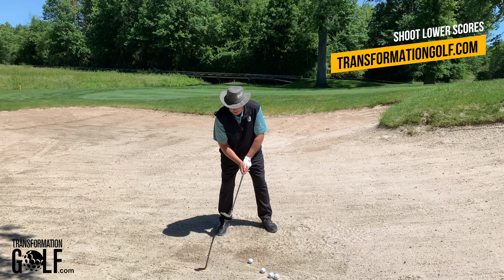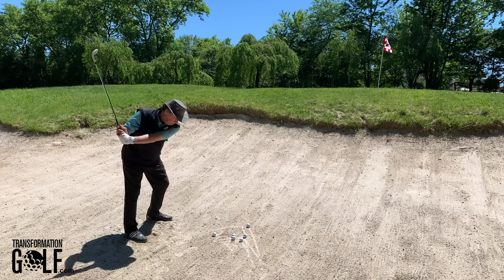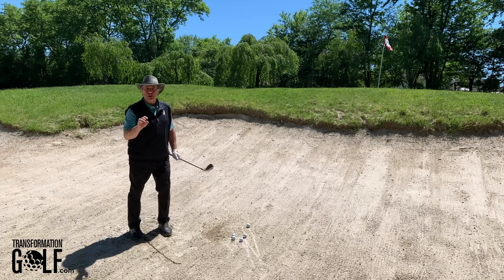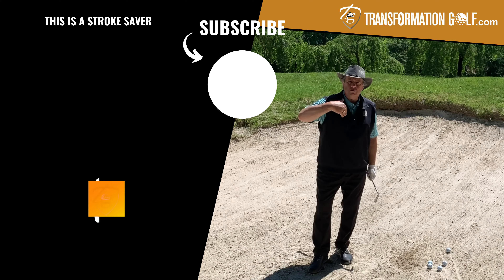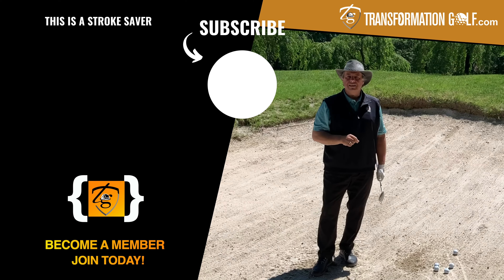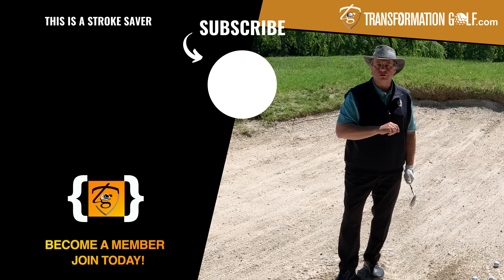Get set up, aim eight to ten feet left of where you want the ball to go, roll the face open, move it back, swing — and there's a beautiful greenside bunker shot. Don't be afraid to move forward and through. Make an aggressive swing, throw that sand out, and you're going to throw the ball right onto the green and lower your scores.